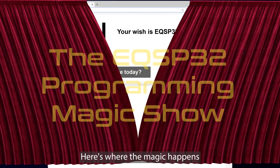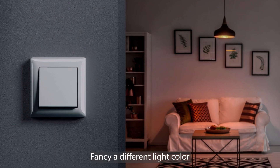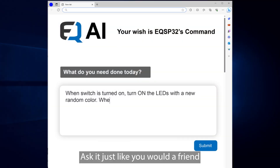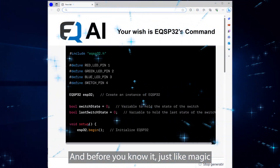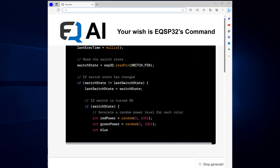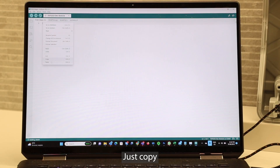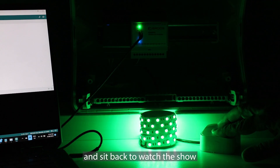Setting it up? Here's where the magic happens. Just have a chat with our clever EQAI pal. Fancy a different light color every time you hit that switch? Ask it just like you would a friend. And before you know it, just like magic, it's spitting out the code for you. Just copy, build, download, and sit back to watch the show.